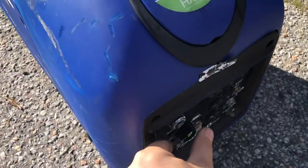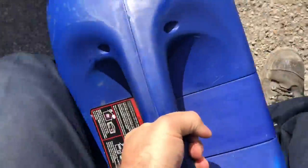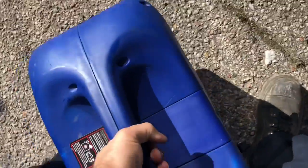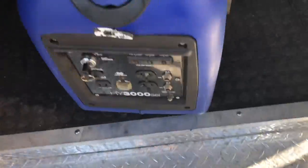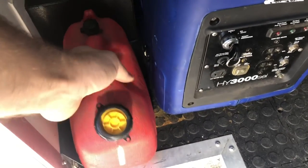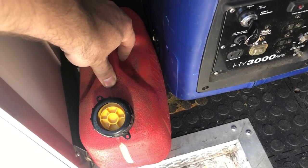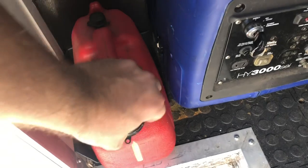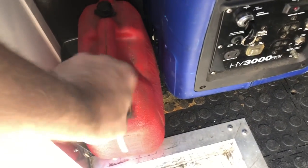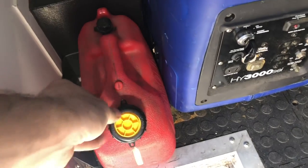The generator has been running for well over an hour — she is well charged. I still need to get fuel. This extra tank is obviously full. I always put premium fuel into my small engines, especially because it sits for so long. Premium fuel is what she's going to get.